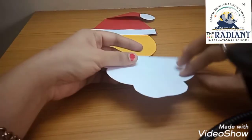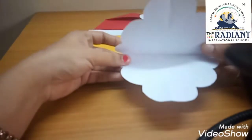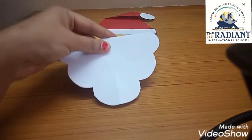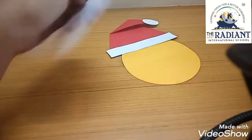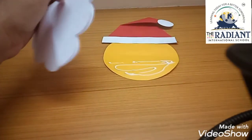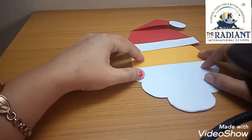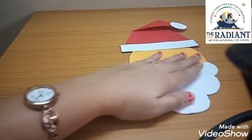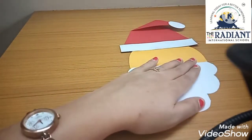Now this portion is opening from here — see again, this part should open from here like this. You also have to do the same. Now this beard part we will paste here — a little below the center part. Make sure it comes in the center of the face and press it well. Always use only a little glue — there is no need to apply too much glue. If you apply a little glue, the paper will stick well.